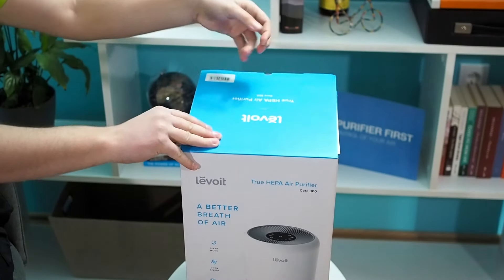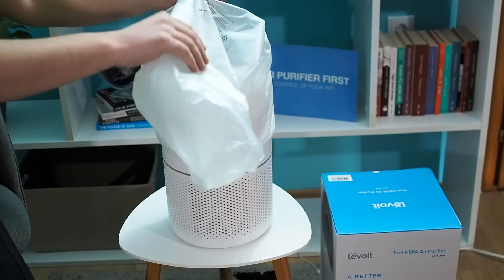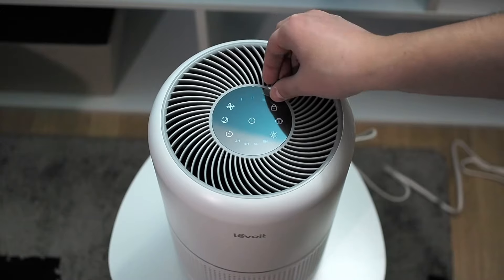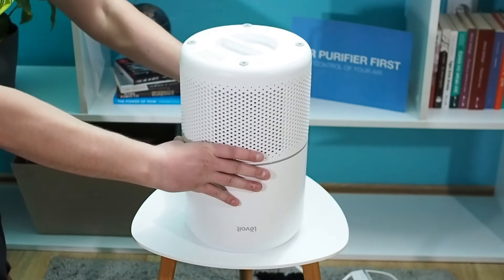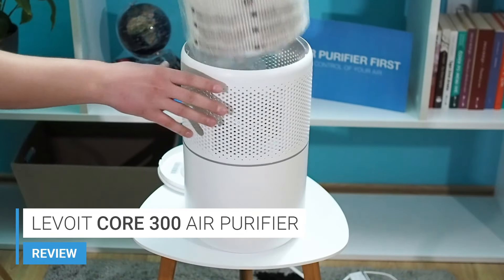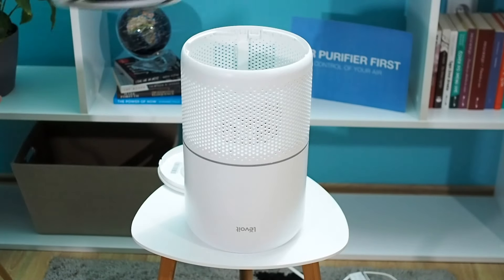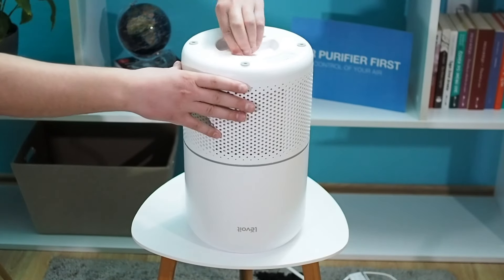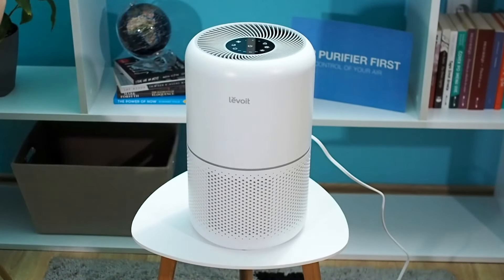Before starting, we need to prepare the air purifier for a smooth start. To begin, unpack it and remove the protection bag. Now you can remove the touch button protection and turn the air purifier upside down. The next step is to take the filter out by opening the bottom cover. The filter is also protected and you need to remove the plastic bag. Place the filter back inside the air purifier, close the cover, and return the air purifier to the proper position with touch buttons facing up.